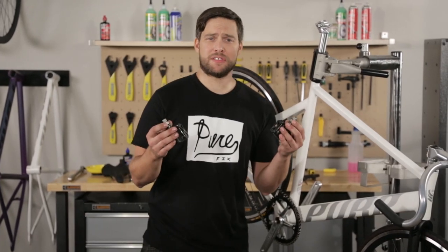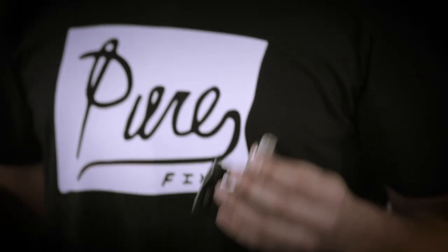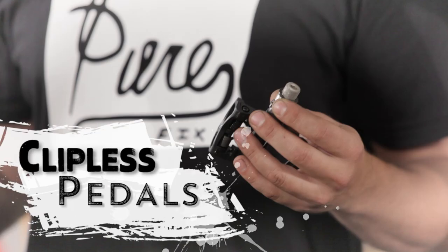We're going to go ahead and put a set of clipless pedals on this bike. These are great if you want to be more efficient and get a little bit more speed out of your ride.